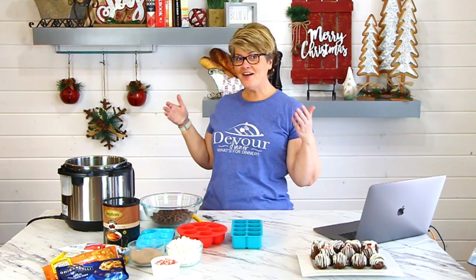Hey everybody, it's Rebecca from devouredinner.com and welcome to my kitchen.